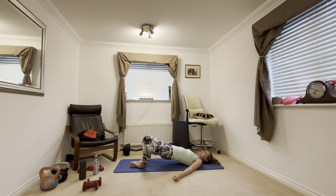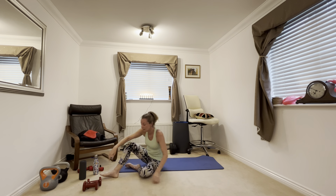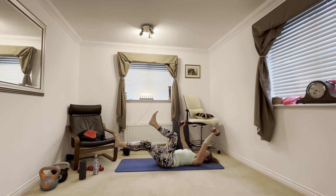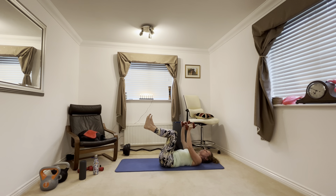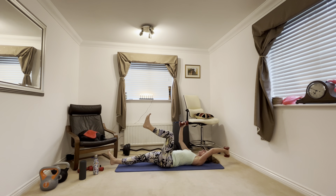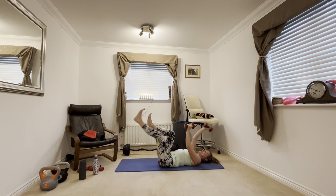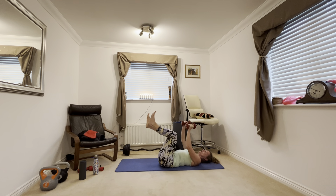Next exercise: put your feet together, knees are apart, and we're going to do the same thing again but with your feet together. This is a butterfly glute bridge. Lift up your hips, squeeze, and at the same time you need to be pushing your feet together. Squeeze in your bottom, lift up, squeeze. You'll probably feel that in your bottom muscles — it might start to burn a bit. Bring your knees back just to release.